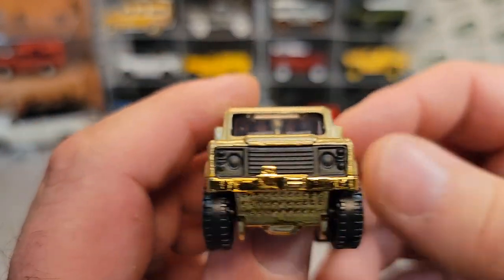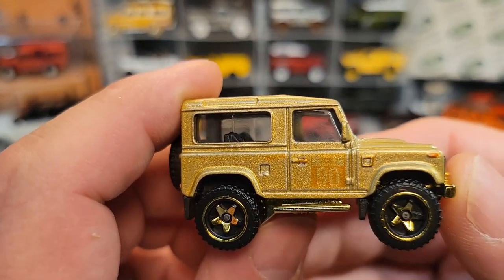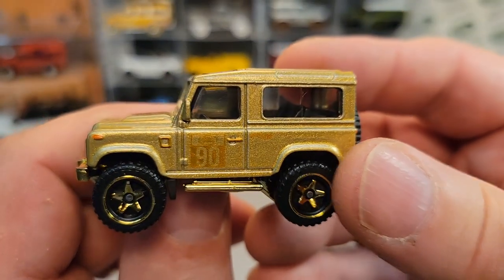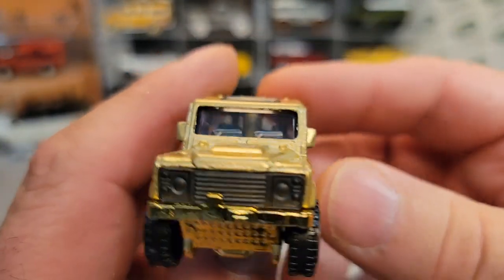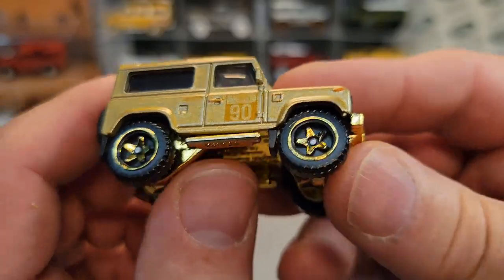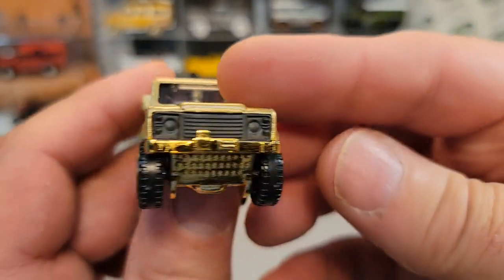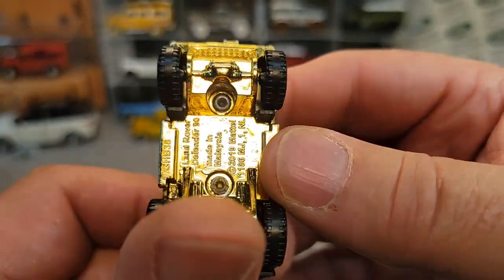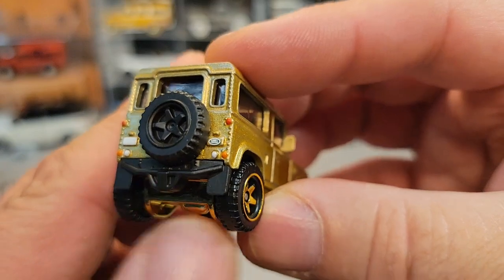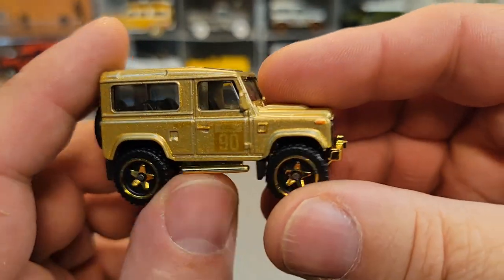They supposedly have a New York store now and a Chicago store. I couldn't pull up all six locations online. That base is shiny — that is shinier than anything else in the world, like 14-karat gold shiny. I like the contrast of the shiny base and then the black bumper. I'm surprised they don't color the back of that spare tire.